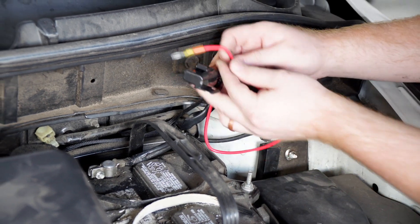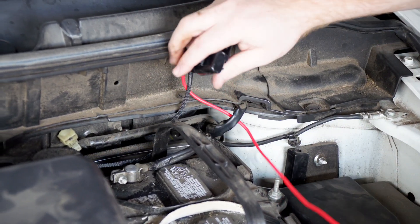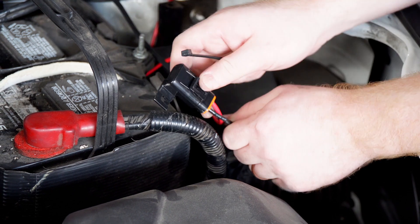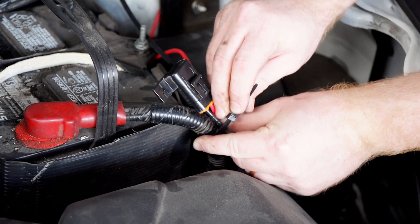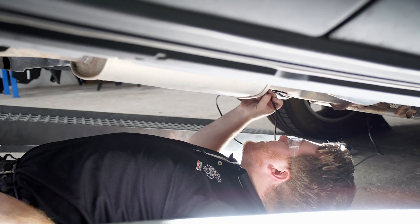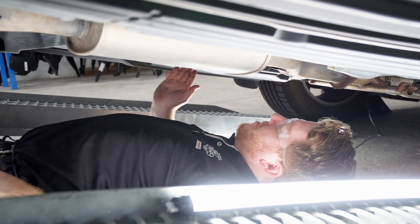We're going to take our fuse holder and loop it down through this wiring to keep it out of the way. We're going to zip tie it along our positive terminal's wires. Now that we have our wire down underneath our vehicle, we're going to continue to follow these brake lines down underneath this panel.